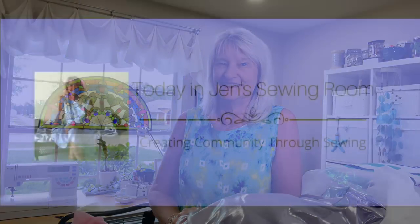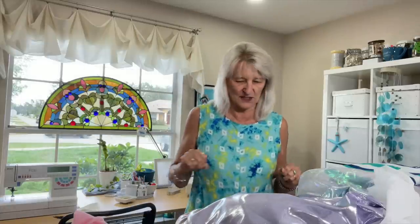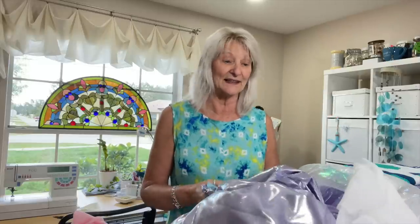Hello, my sewing friends. This is Friday Sews. I'm Jen, and this is my sewing room where it's Friday for Friday Sews, where we talk about sewing in life. I'm just going to tell you all of the things. So let me tell you what I've been working on this week.